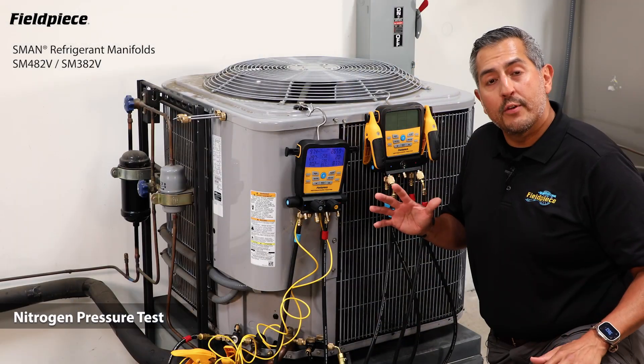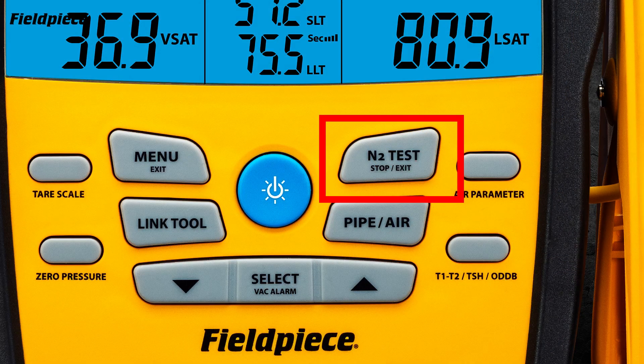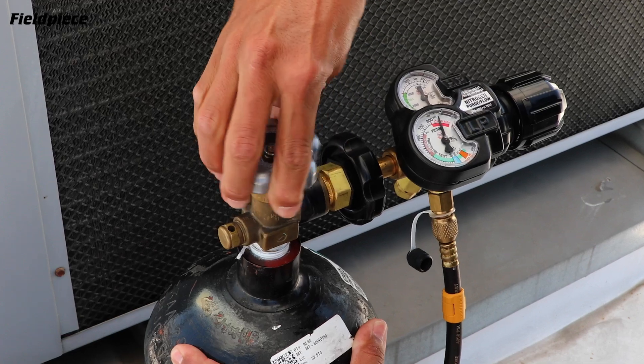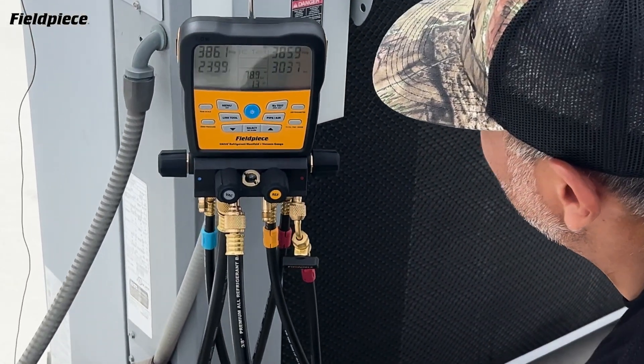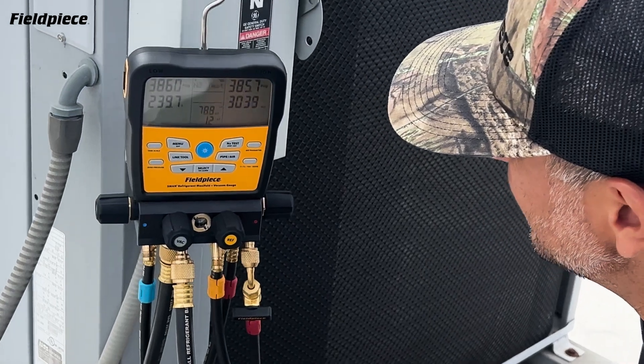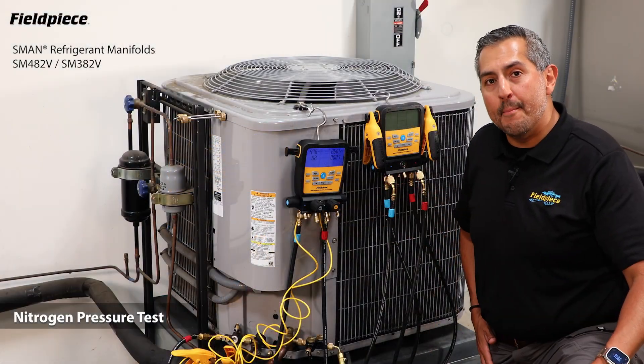Plus, the S-Man refrigerant manifolds have a built-in temperature compensated nitrogen pressure test, meaning the manifolds will compensate for changes in ambient temperature and display a temperature compensated pressure differential, so you can confidently know that your pressure test was not affected by changing ambient conditions.